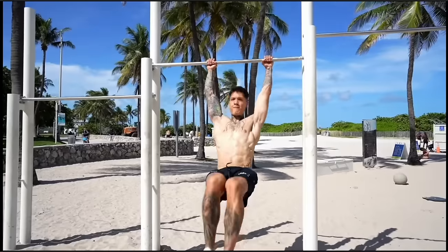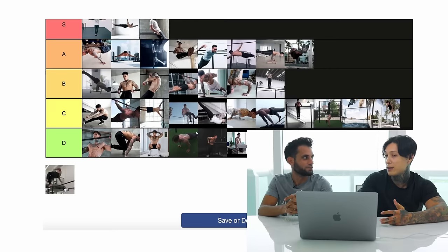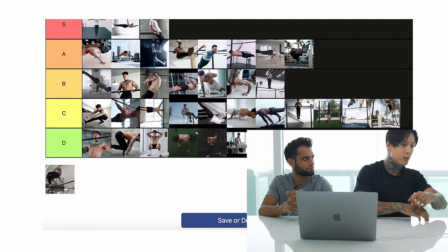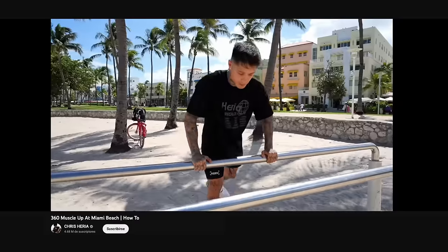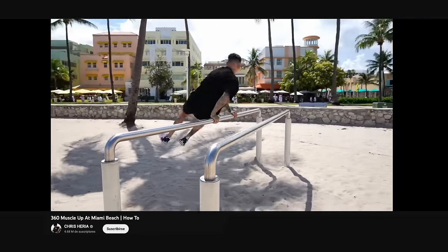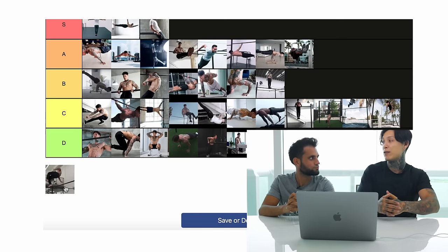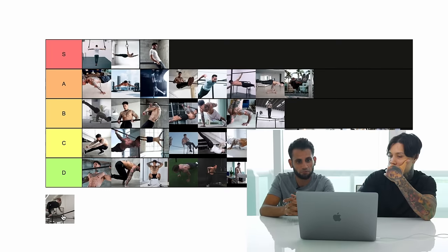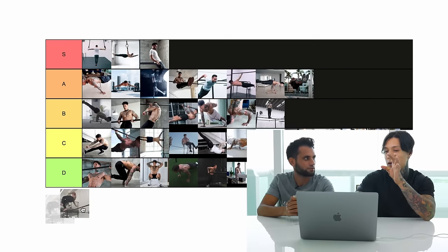We're down to the last move — the 360 muscle-up. That move is technical and dangerous. There's a way to do it where you just do the 360 and spin next to the bar, or spin and barrel roll on top over the bar. For the most impressive version, check out my technique guide. First you need to have your muscle-up so automatic you don't even have to think about it. I'd say the 360 muscle-up at its most basic form is advanced.